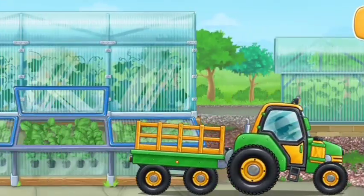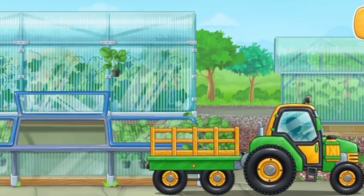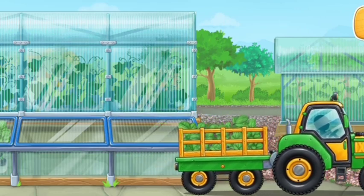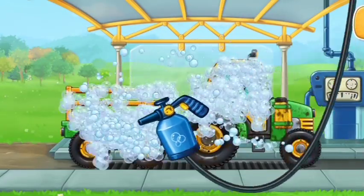Let's buy strawberry seedlings and load them into a truck. And now let's wash the tractor with carriage.